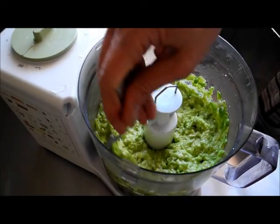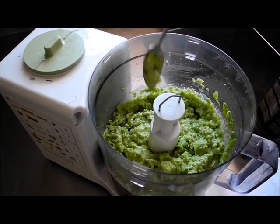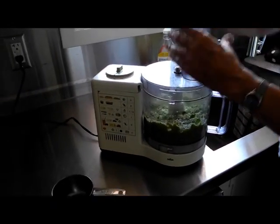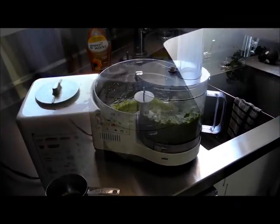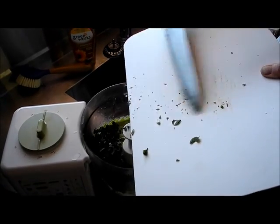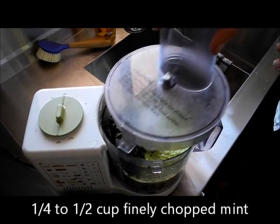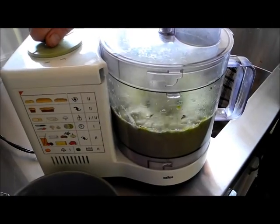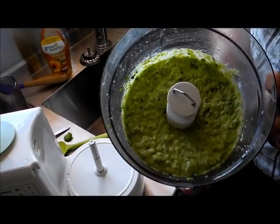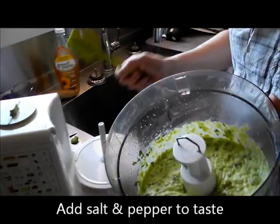Depending on how powerful your food processor or blender is and how smooth you want it, you just blend it for as long as necessary. It's still quite chunky so we'll blend it a while longer. We've got it just about to the right consistency and we're going to throw the mint in just to stir — we don't really want to blend the mint, we just want it to keep its individual flavor. And this is our beautiful broad bean pâté, which is basically a kind of hummus with a different flavor — quite delicious.